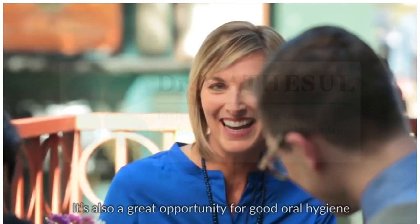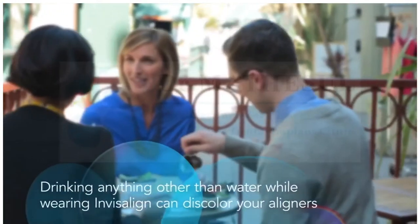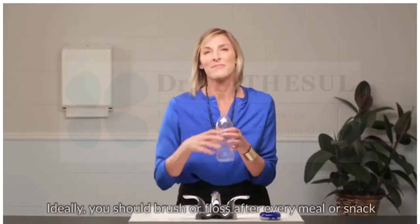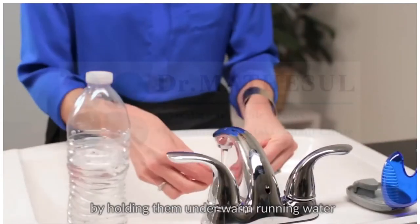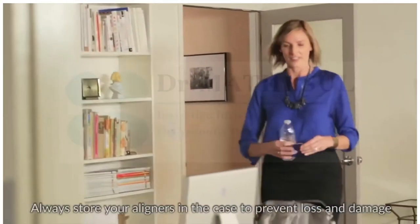It's also a great opportunity for good oral hygiene. Ideally, you should brush or floss after every meal or snack, but if you don't have a toothbrush with you, rinse your mouth and clean your aligners by holding them under warm running water. Always store your aligners in a case to prevent loss and damage.